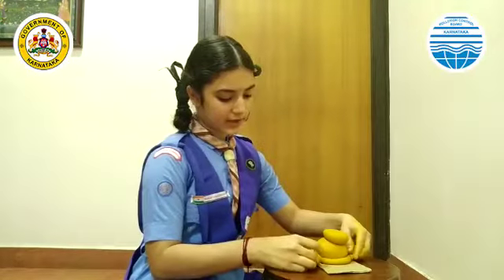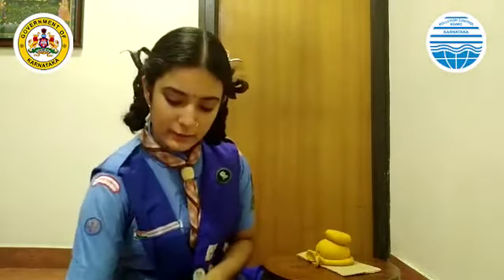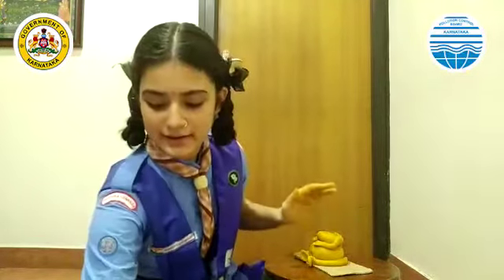Now I am going to shape the feet. I have completed one foot and another leg. Now I have created another foot. Now I am going to place the hands. I am going to flatten one side as well as the palm. Now I have created another hand.